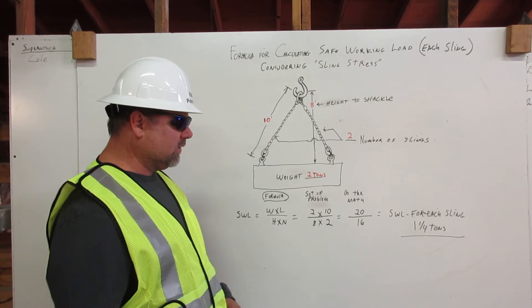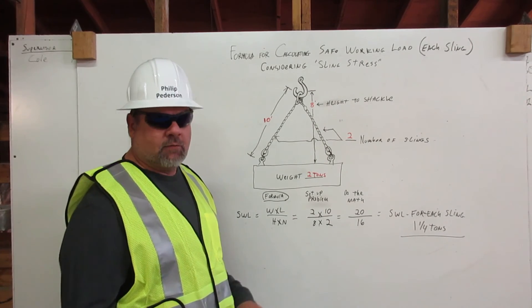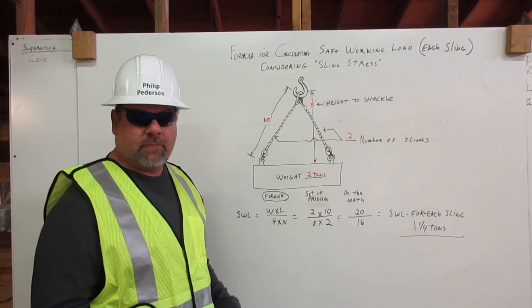Twenty divided by sixteen will equal our safe working load for each sling of one and a quarter tons. Thank you.